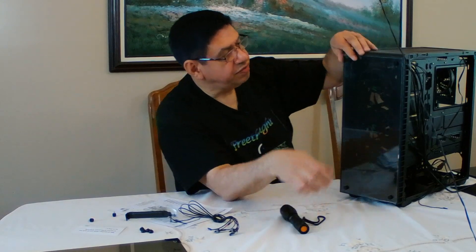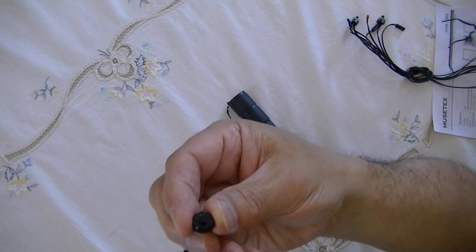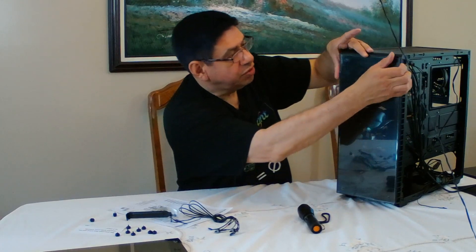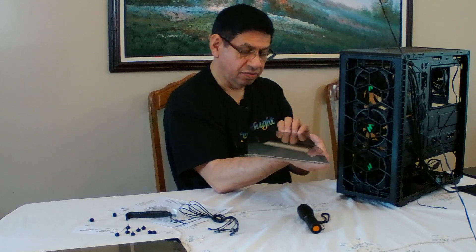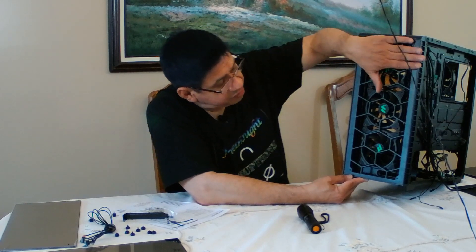I didn't take off the front tempered glass panel, so let me do that now. The screws on the front are longer than the ones on the side panel - same thread type but longer - I'll have to remember that when we put it back on. The front glass has a plastic coating on the outer side only, not the inner side, so I'll have to be careful about fingerprints. With three fans and no front glass the cooling would probably be much better, but then we'd want to add a filter.